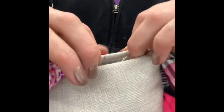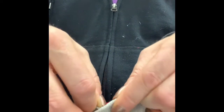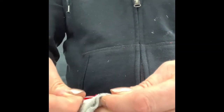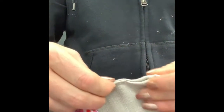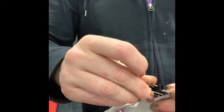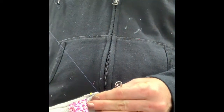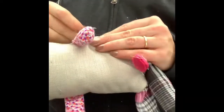Grab onto either side where the stitches are, then lay it flat together like that so you can't see any of the raw edges. You can use a pin, wonder clips, or a binder clip to hold it. Then we're going to do our invisible stitch — remember that you want your knot to be on the inside of your animal.